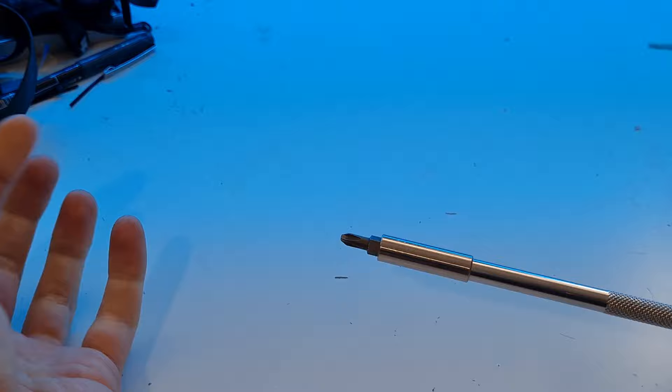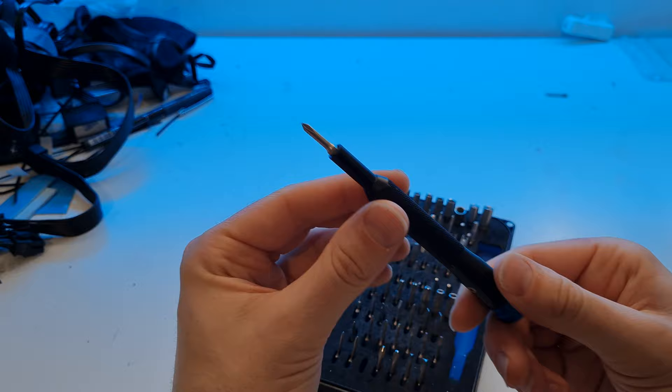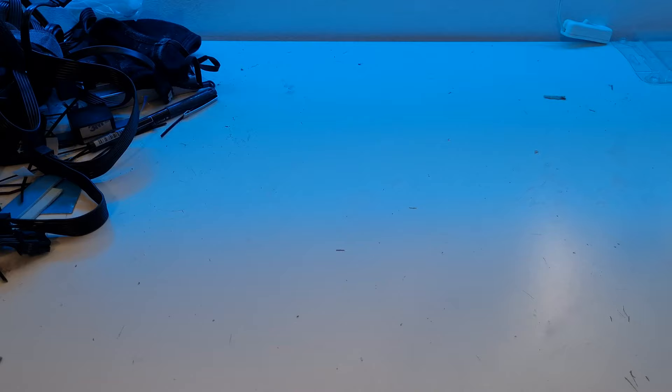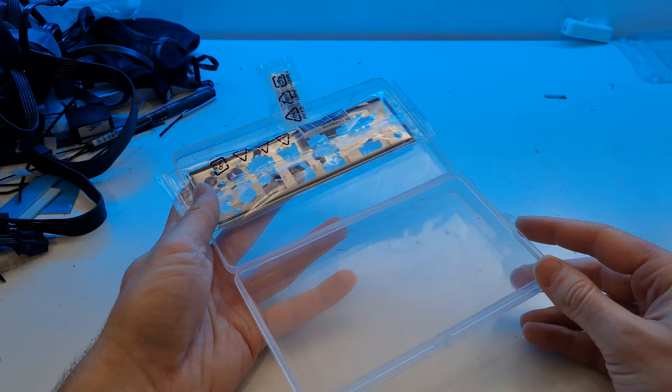Other things we'll need for the build today: a screwdriver with a Phillips head - just a regular number two - this is a ratchet version but any will do. You'll also need a screwdriver with a small enough head for the M.2 socket, which is why I have my iFixit kit here. You'll need something with this small Phillips head to install the M.2 SSD - make sure you've got that prepared in advance. I also suggest getting some sort of tray to put all your screws in so you don't lose them.